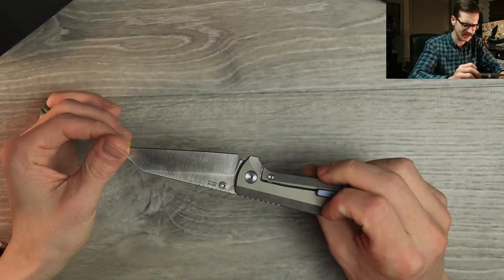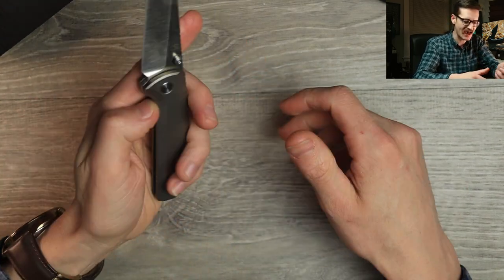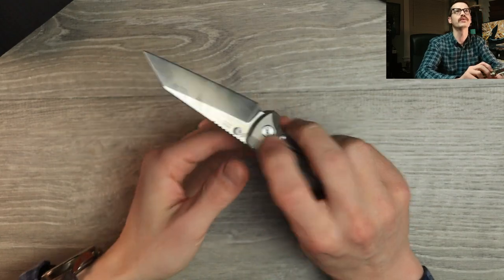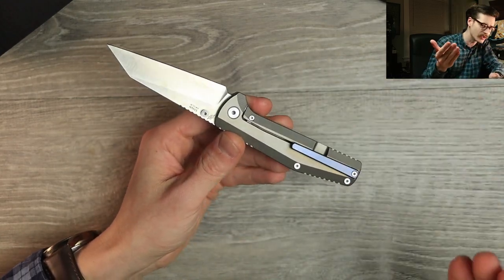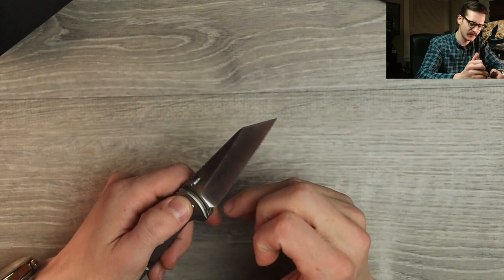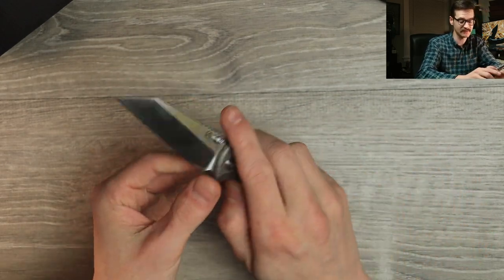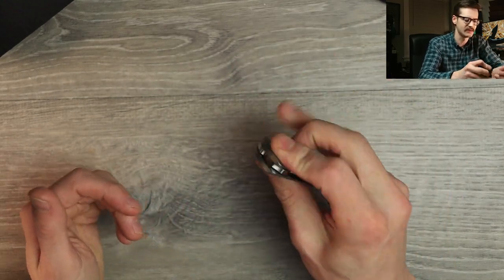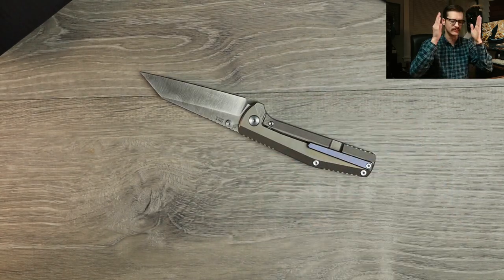These are really affordable — under $200. Full titanium. S35VN. I might need to get myself one. I've been meaning to get one for a long time, but this was on the passaround group and I was like, well, let me check it out for the channel.